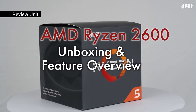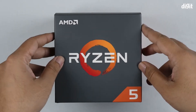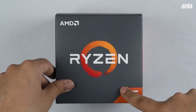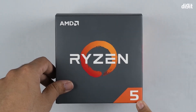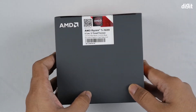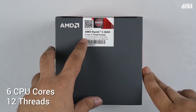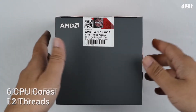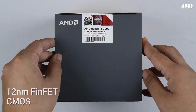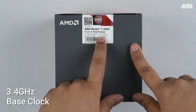Hey guys, welcome to Digit. In this video we'll be unboxing yet another AMD Ryzen second generation processor. This happens to be a Ryzen 5 processor, and in particular this is the AMD Ryzen 5 2600. This is a six-core, 12-thread processor based on the 12-nanometer Zen+ architecture that AMD announced in 2018. It has a base clock of 3.4 GHz and can go all the way to 3.9 GHz.